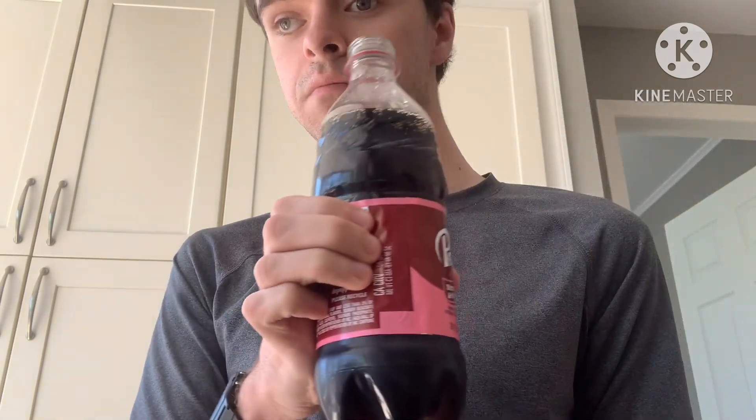It's not bad. I think it's definitely one of my least favorite Dr Pepper flavors I've had. I think regular cherry, cream soda, and even that dark berry they put out are all better than this — but as someone who's not a fan of artificial strawberry at all, it ain't bad.